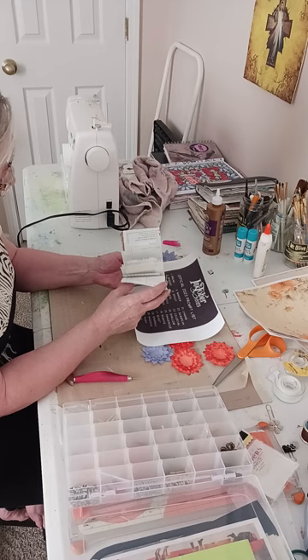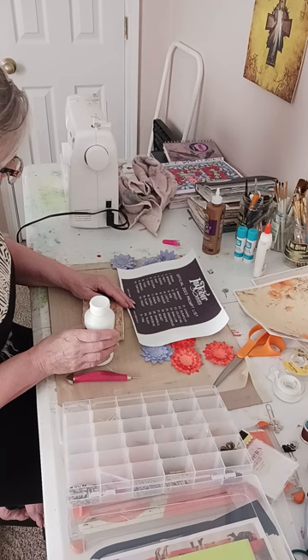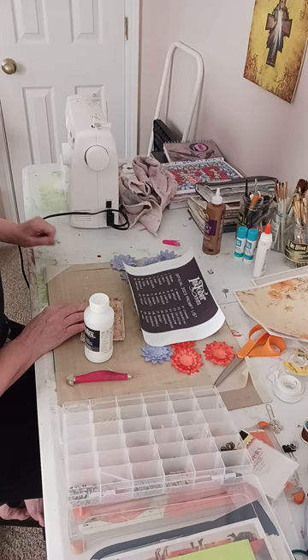This is my little Inktober book — it's just a junk journal with all different kinds of pages in it, just scraps and things like that. Inktober is all about doing anything in ink. I also have some clear gesso here, and I think I'm going to put some clear gesso on my pages to get started.